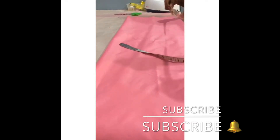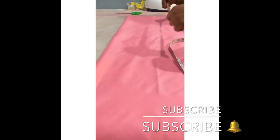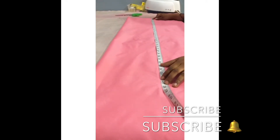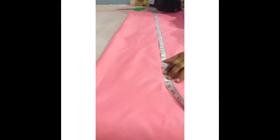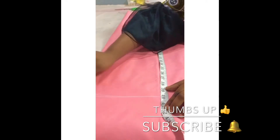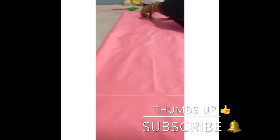The first thing I'll be doing is taking the length measurement. The length measurement is 39, but I'll be making it 40 with our stitching allowance.